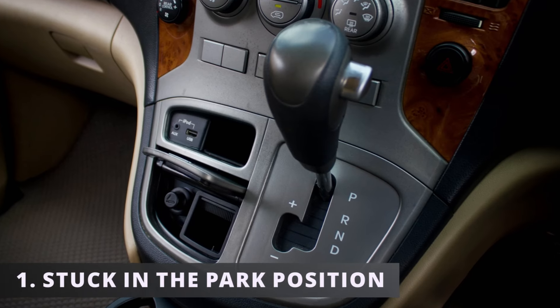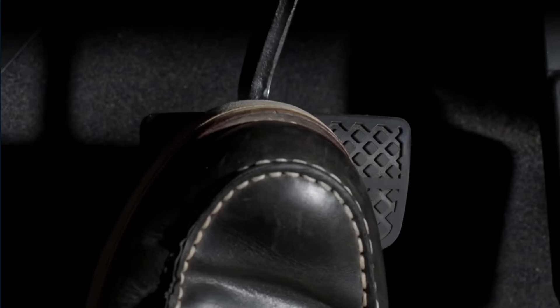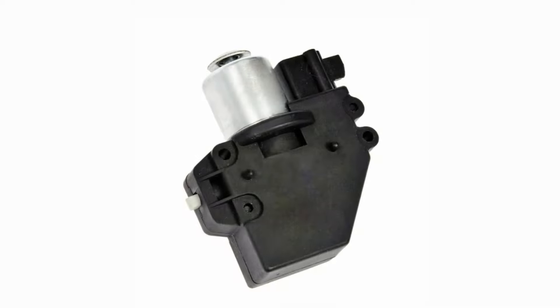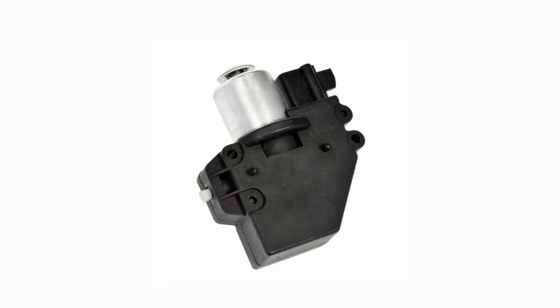The first and really the only symptom of a bad shift interlock solenoid is being stuck in the park position. You'll be pressing down on the brakes trying to move the gear selector from park to reverse, but there's no movement. This tends to happen if the shift interlock solenoid is stuck in the lock position, preventing you from moving out of park.